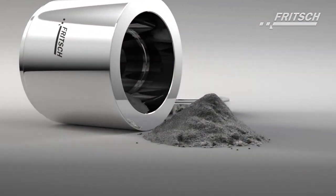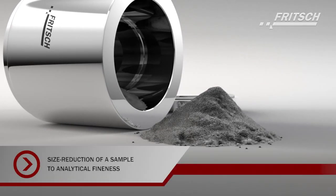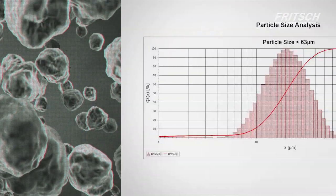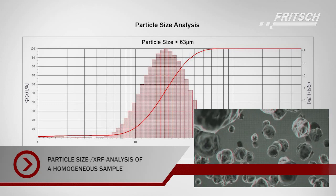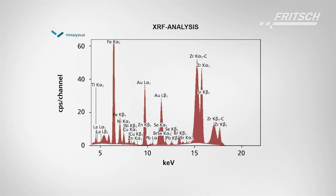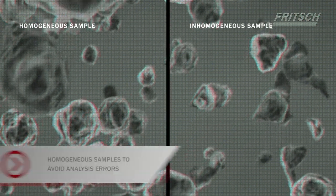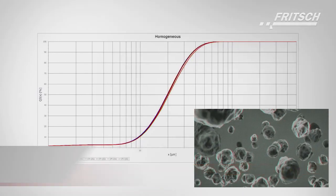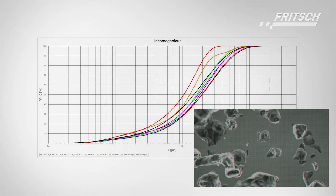Laboratory mills are required for the sample preparation for a variety of analytical methods, such as particle size analysis or X-ray fluorescence analysis. The necessary analytical fineness is achieved in planetary ball mills in a very short time. Modern analysers now require smaller sample quantities. Therefore, a further task of the planetary ball mills is the optimal homogenisation of the sample, which minimises analysis errors.